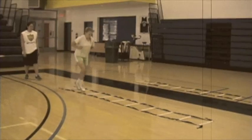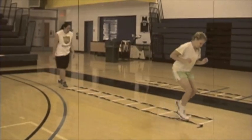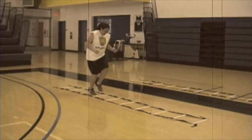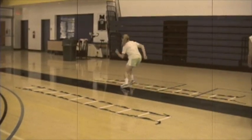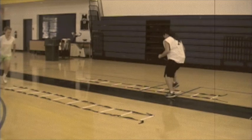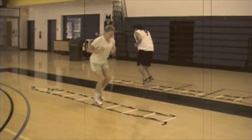This drill is called ladder agility and it's going to work on the footwork needed for the sport of basketball. Agility ladders are used to improve footwork, coordination, and precision during basketball training. Agility ladder drills prepare athletes for sudden changes in direction, which help them master balancing during quick movements that are necessary during basketball.